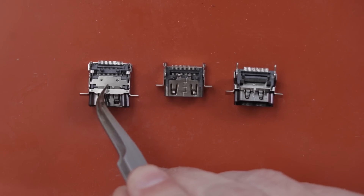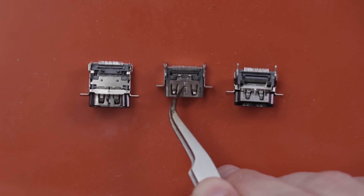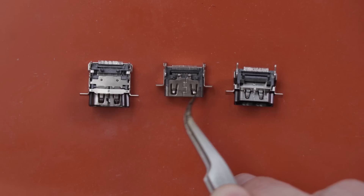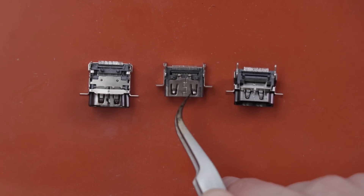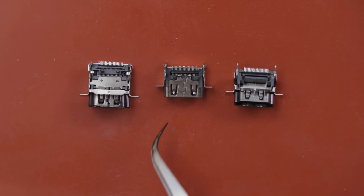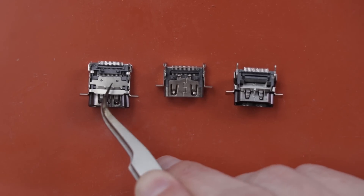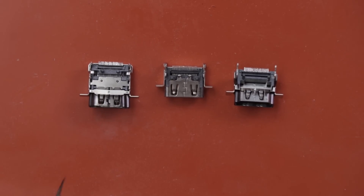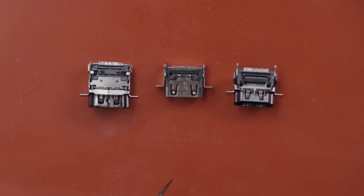So this is the port for the Xbox Series S, this is the port for the Xbox One X, and this is the port for the Xbox One S. Unfortunately, these ports are really not that close to this one. And unfortunately, Microsoft does not provide any parts to anybody. So this is a very cheap part and would be a super easy fix if I could just get the part that I needed. But since I can't, I've got to see if I can find some other port that will work.